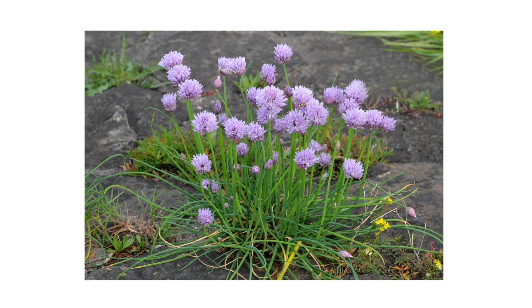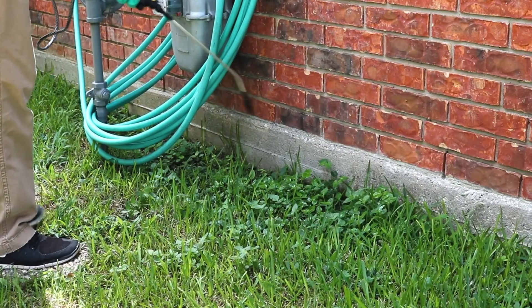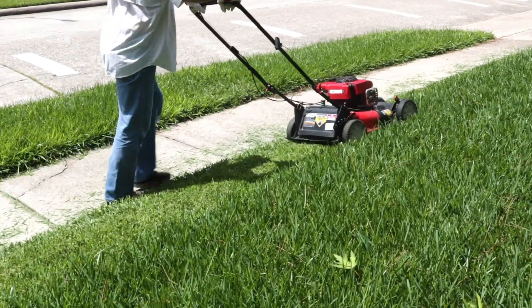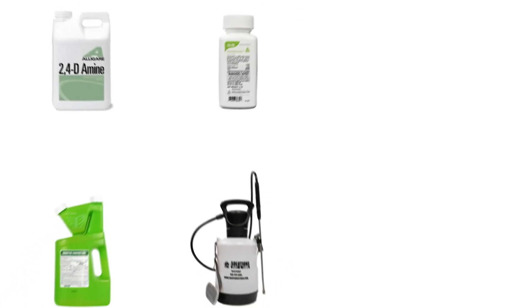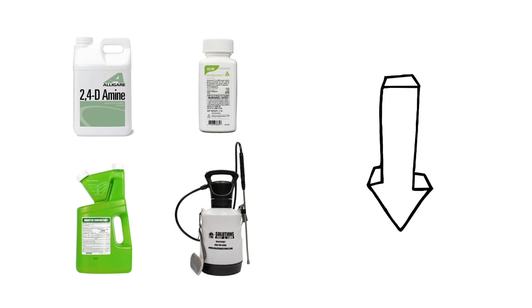In this video, we'll go over how to identify wild onion weeds, how to get rid of them, and how to prevent them from growing back. To shop for the products featured in this video and to learn more about lawn care, click the links in the video's description and get free shipping on your order.